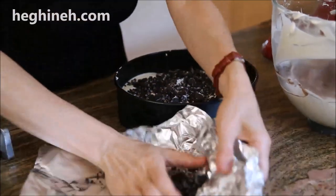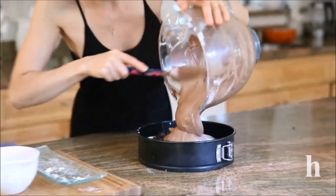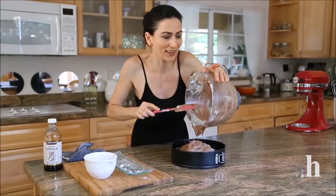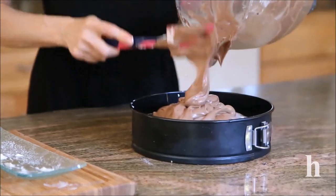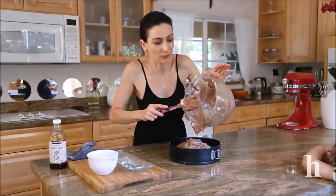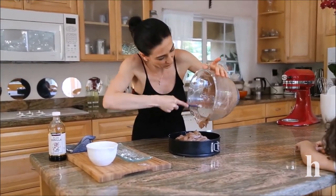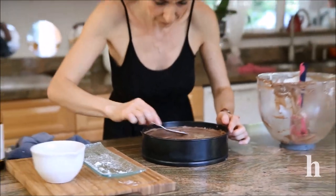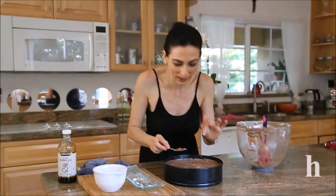The chocolate layer goes on top. I'll put this in the fridge for a couple of minutes while I make the ganache. It's a really quick and easy process, but you'll have to wait a couple of hours — I normally wait overnight so it can set and freeze properly. The surface has to be as smooth as possible.